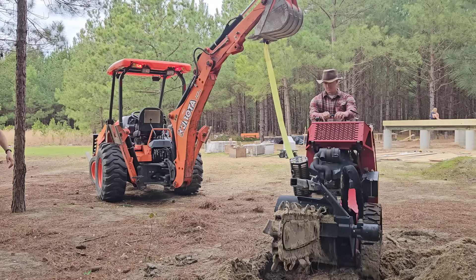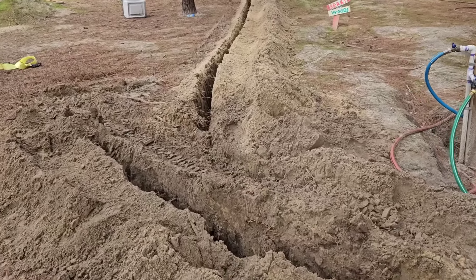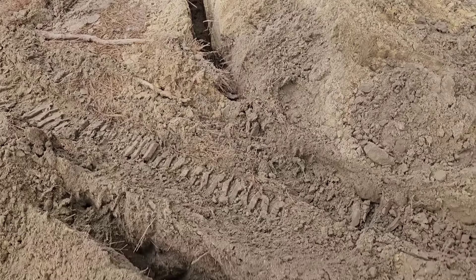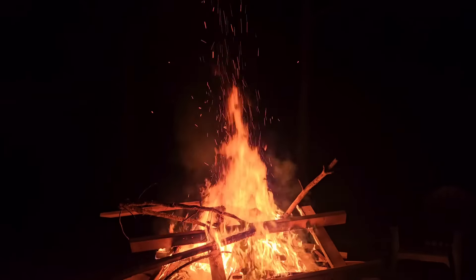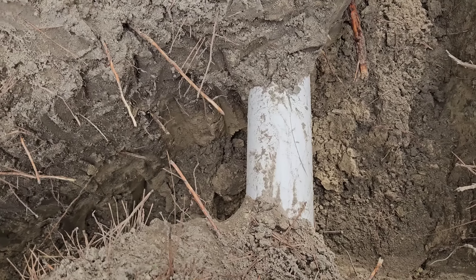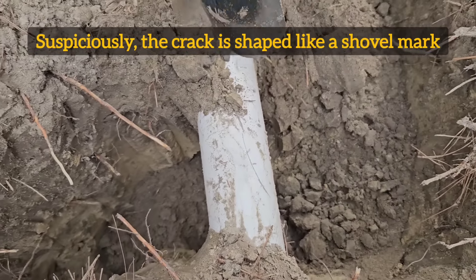Thankfully, this was a pretty easy fix. It did make a pretty big mess and we're going to have to re-trench this whole section. Even though we uncovered this spot very carefully with a shovel, it looks like the pipe got cracked, so now we'll have to fix this pipe.